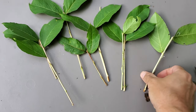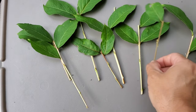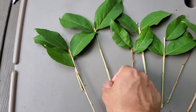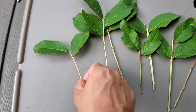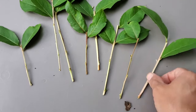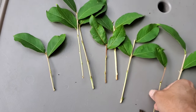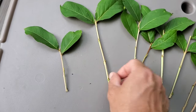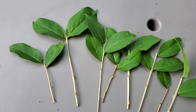Now you can see what I've got as far as cuttings go — this is exactly what I'm going to use. They're all a little bit different: some have a couple leaves, some have three leaves, some have two, and there's one that has one leaf. You can do it in lots of different ways — crepe myrtles root very easily so it doesn't have to be absolutely perfect; there's a lot of variability in it.